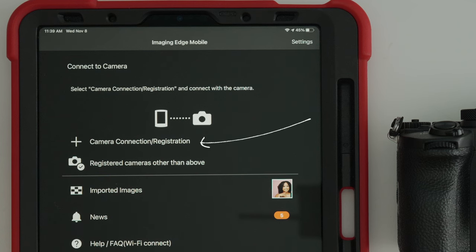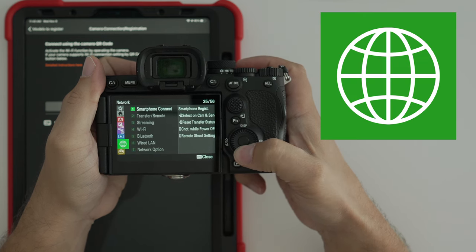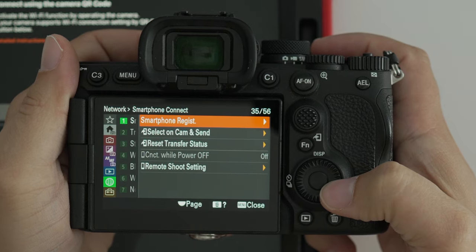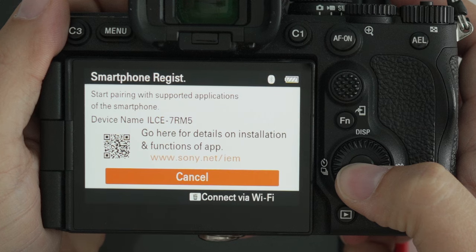Once you click that, you can scan the QR code that will populate on your camera screen using the camera behind your iPad. In order to get the QR code to populate on the camera, go to your menu. Once you're in the menu, go down to the green icon — it's called Network. Click that and the first option, number one, is going to say 'Smartphone Connect.' Select that option, go to 'Smartphone Registration,' which is the next option, and from there you're going to see the QR code populate on your screen. This is the QR code that you scan with your iPad. Once you're done pairing your Sony camera with Imaging Edge Mobile, you're ready to start shooting.